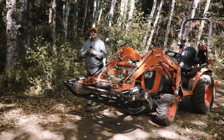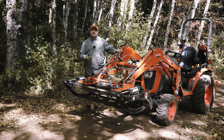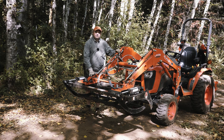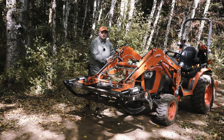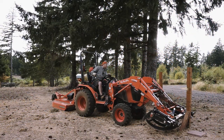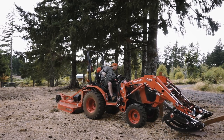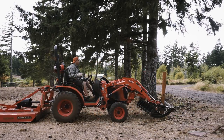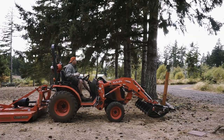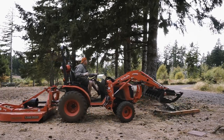Sometimes you're out working with your grapple and you just need to knock something down — that could be an old fence post or a small sapling. If you put your grapple into this configuration, you've got yourself a pretty sturdy battering ram. Now a word of caution: don't put any undue stress on your front end. The owner of this property asked me to remove these old fence corners. Even though they're wooden posts, I take it easy and go at it slowly until they come down. If for some reason they just wouldn't budge, I wouldn't force it and would simply find another way to remove them.